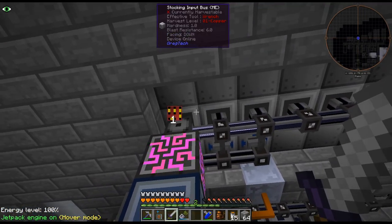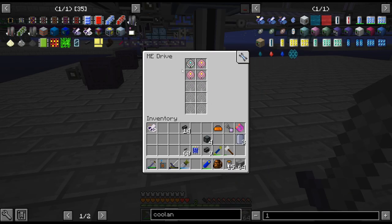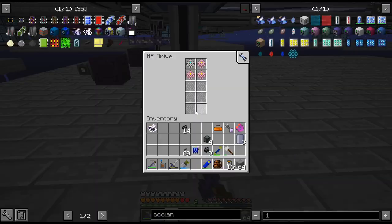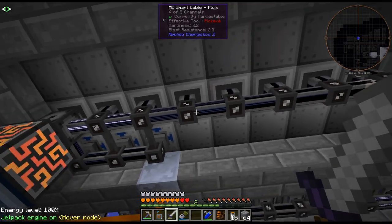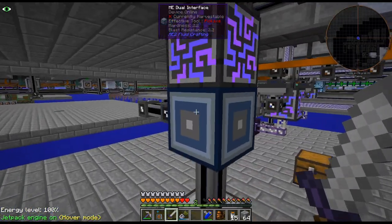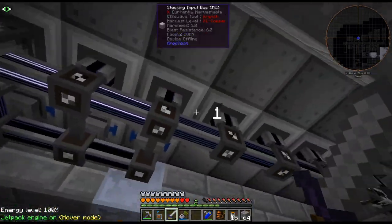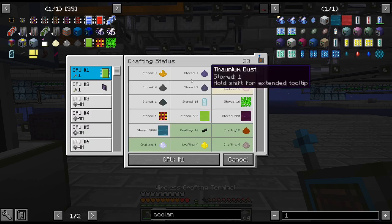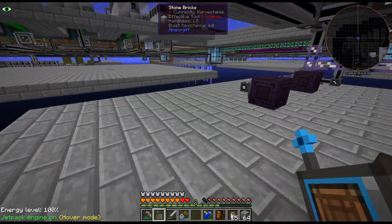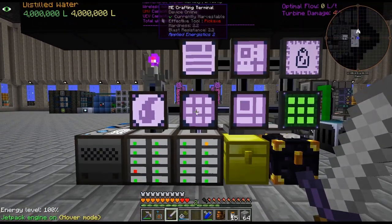That way we don't have to move things from the buffer using conduits and all that - it will just go directly into that. Let me craft up just one really quick. Also, why is that not working? What did I do? Like, why is that not working?